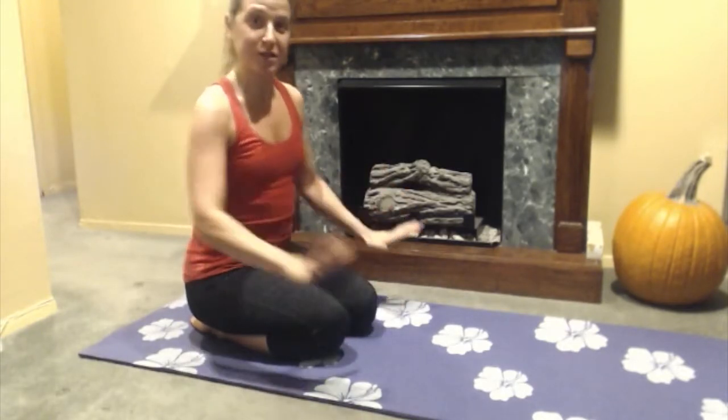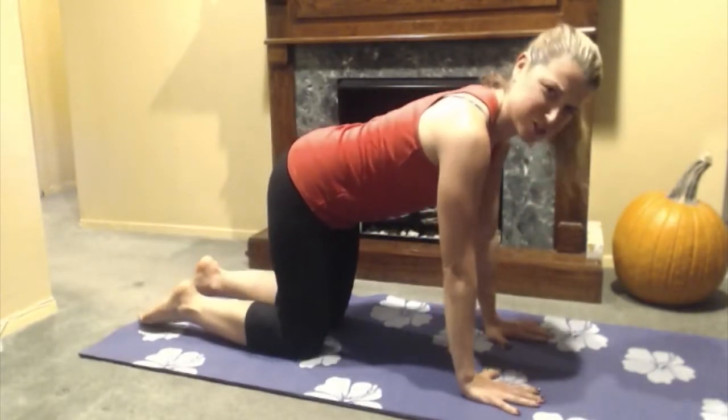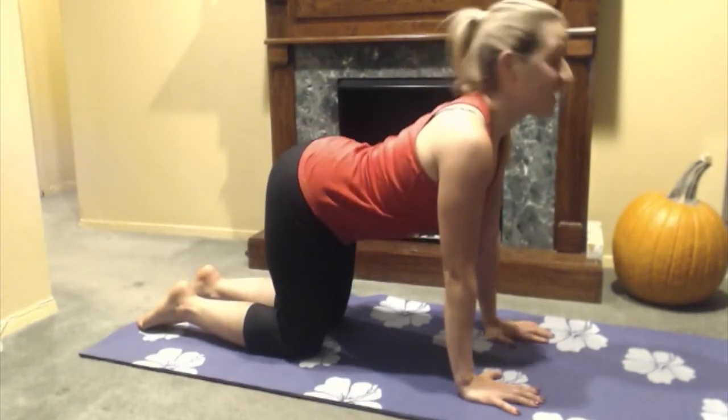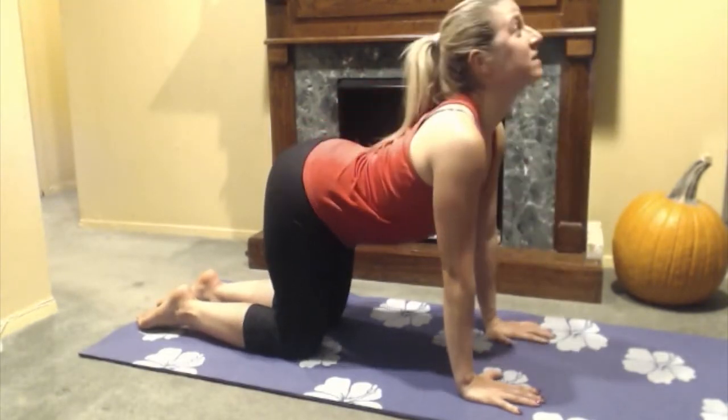Start on all fours and come into a nice easy flat back position. We're going to start with some cat and cow stretches. As you breathe in, arch your back and look up towards the sky, and as you exhale, round that back. We'll just take a few rounds of this, breathing in and out.